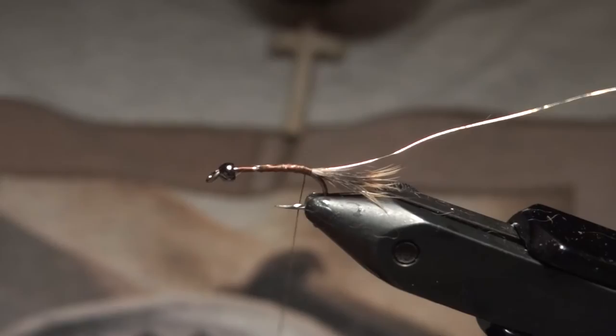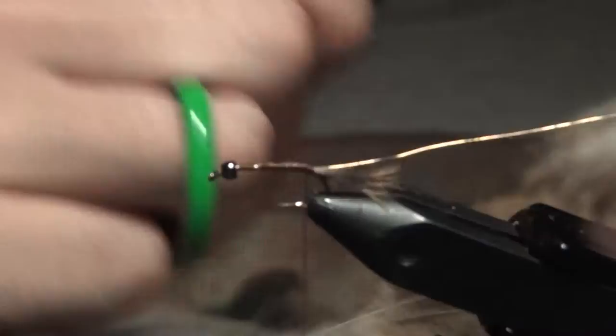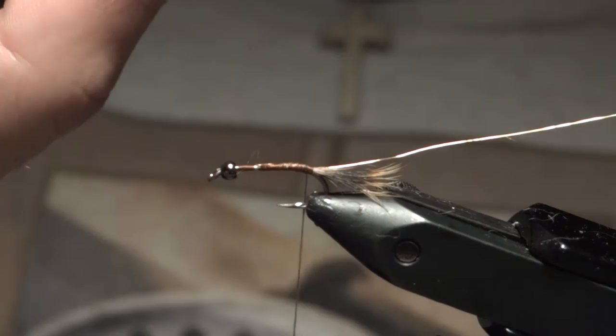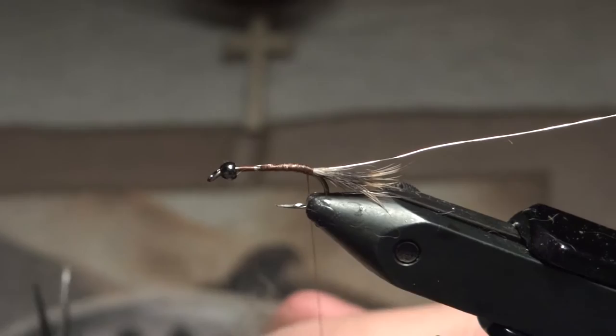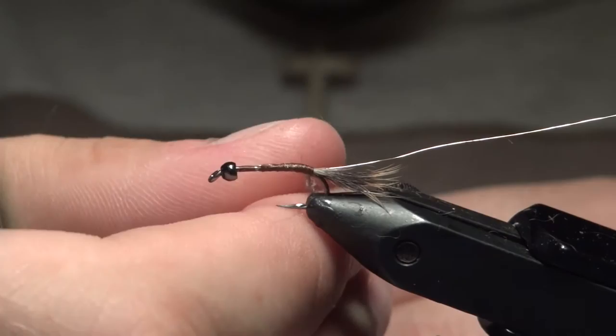Now we're going to start dubbing the body. Like I said, just pick dubbing from all over the mask. Eventually you should accumulate a little ball of dubbing — mix that all up, making sure all the different length fibers are blended together. For the rear part of the body, I want to dub pretty tight — at least that's my preference — making a nice clean tapered body going up to where the wing case will be.